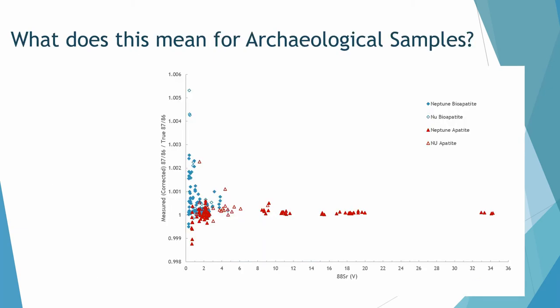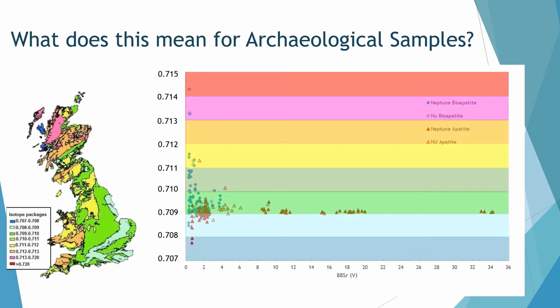What does this mean for archaeological samples? Splitting samples into bio-apatites and geo-apatites and applying the Evans 2010 map with the same colour scheme — assuming a line of unity at 0.709 — shows that any interpretations taken from these numbers would be very different, sitting in the 0.713 range rather than the 0.709 range. We clearly can't use data like this, but we wouldn't necessarily know without testing all tuning conditions what would create good or bad data.